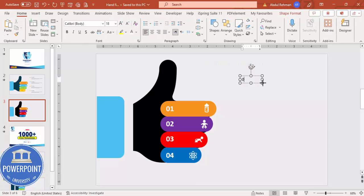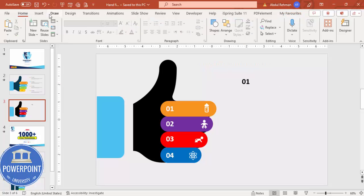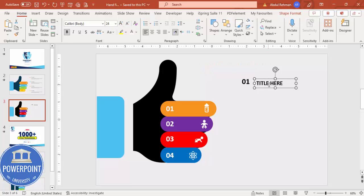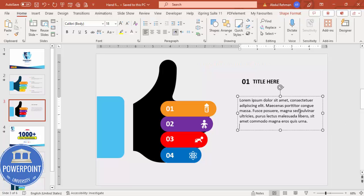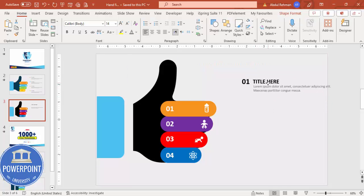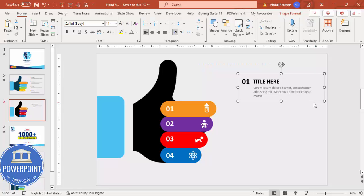Go to Insert Text Box and type '01', make it bold, and increase the size. Add a 'Title' text below it, also bold with a larger size. Below that, add the detail text using Lorem Ipsum — delete the extra text if it's too long, reduce the font size, and give it a gray color. Place this group for option one.